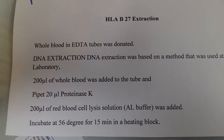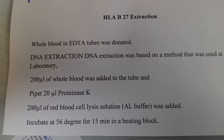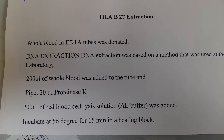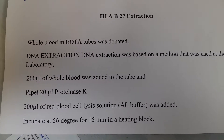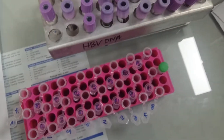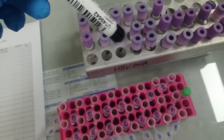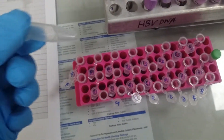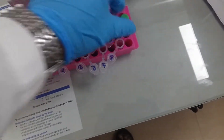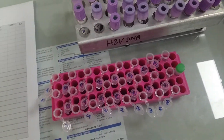The test is done with whole blood with protein skin, lysis, and 56 degrees of temperature for 15 minutes. I have to start the whole blood with protein skin.